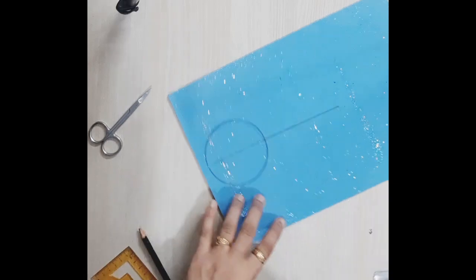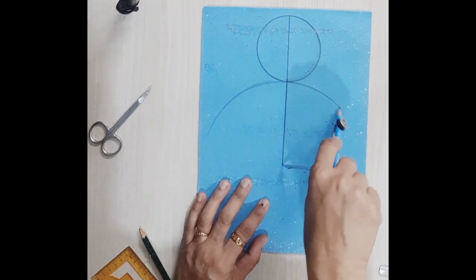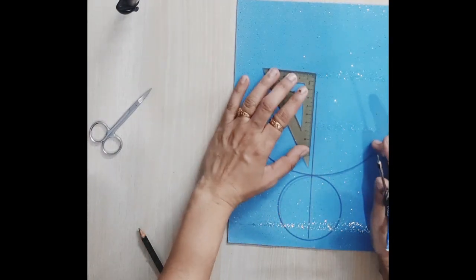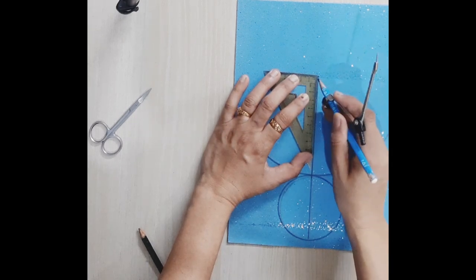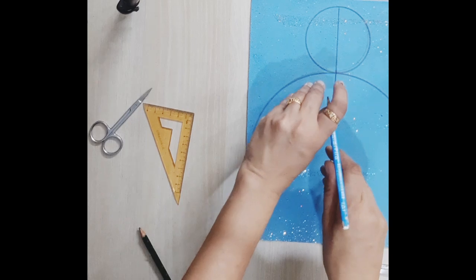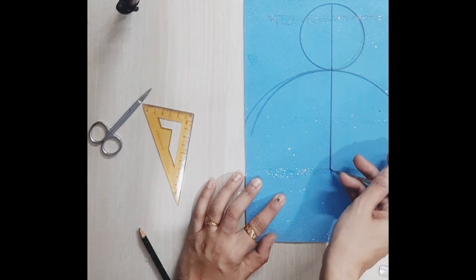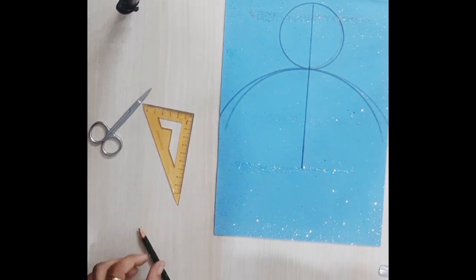As I started making the curve from the other point, it was not covering the whole page, and according to me it was not good enough to make a proper 3D cone. So I added two more centimeters — making it 12 centimeters — and drew the curve again. This time it covered the whole page, touching from both sides, and then I was able to join the points of the curve with the middle line.